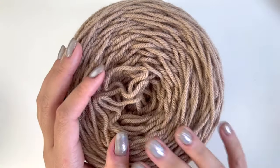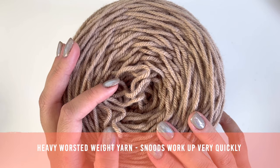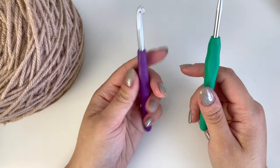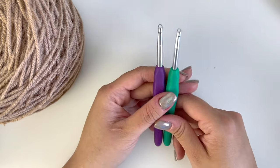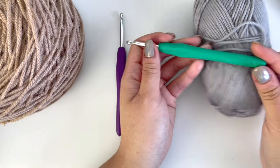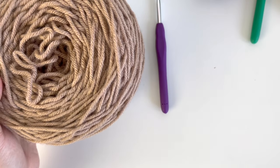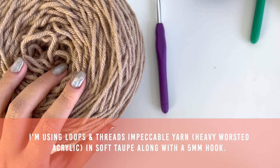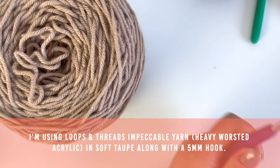The next thing you have to figure out is what weight of yarn to use. I prefer using heavy worsted weight yarn because it's not too bulky, but it's also thick enough that it works up faster. The size of the hook you use will depend on what weight and type of yarn you are using. For worsted cotton blend yarn, I like to use a 4.5mm hook. For worsted acrylic, I like going up a hook size because acrylic yarn stretches and it's easy for the tension to get too tight. For this video, I will be using Loops and Threads Impeccable yarn, which is a heavy worsted weight acrylic, and a 5mm crochet hook.